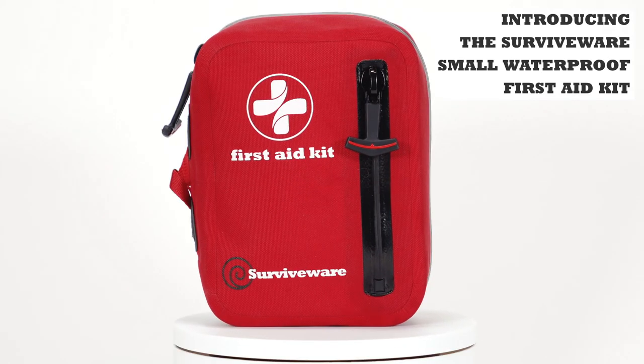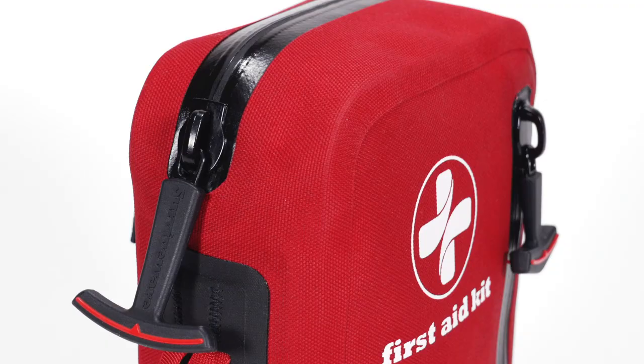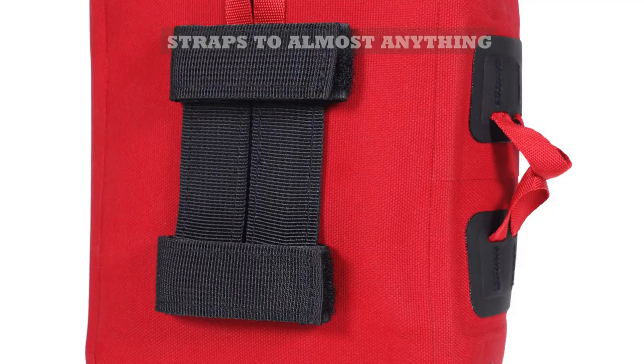Thankfully, a new waterproof first aid kit is making a splash. Introducing the SurviveWire Small Waterproof First Aid Kit.